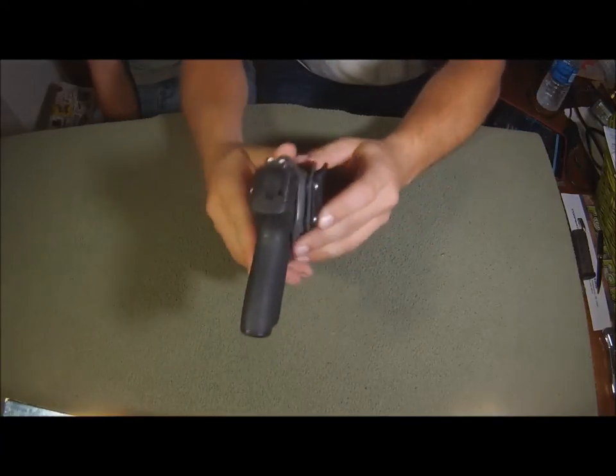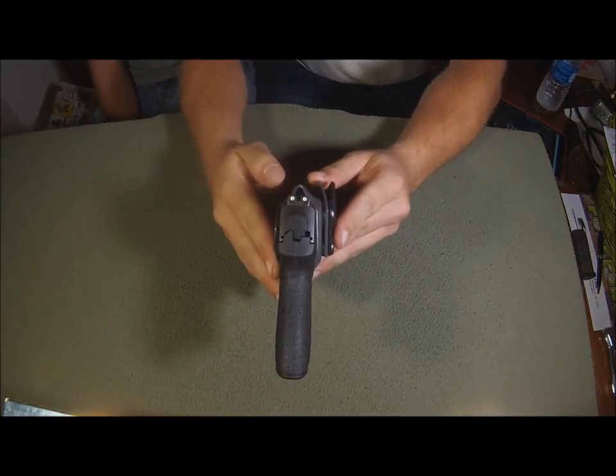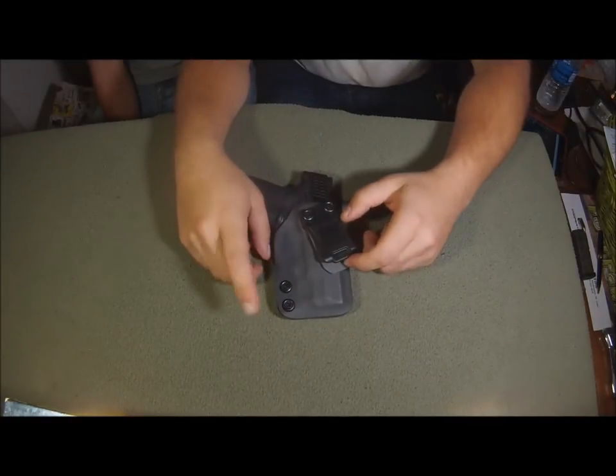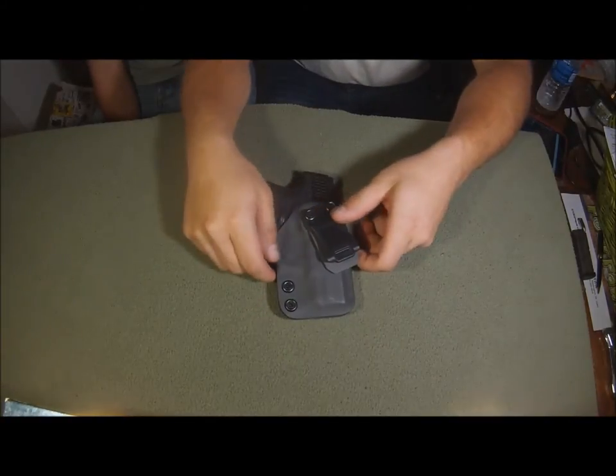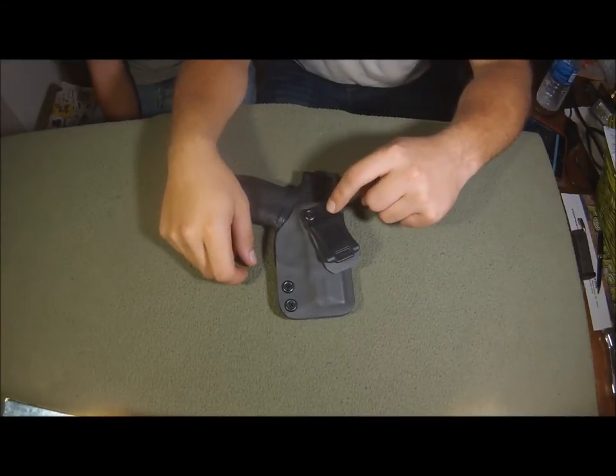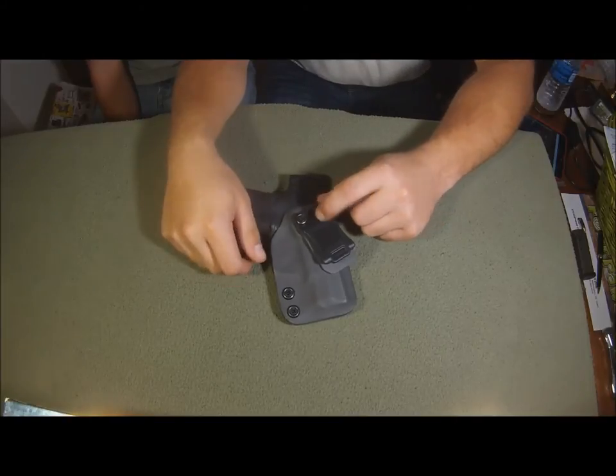It does have a bigger spot for your sights so that those don't rub. So if you throw night sights or something on, you shouldn't scratch it — you don't have to worry about that. You can also get soft loops for this, though those are an extra ten bucks.